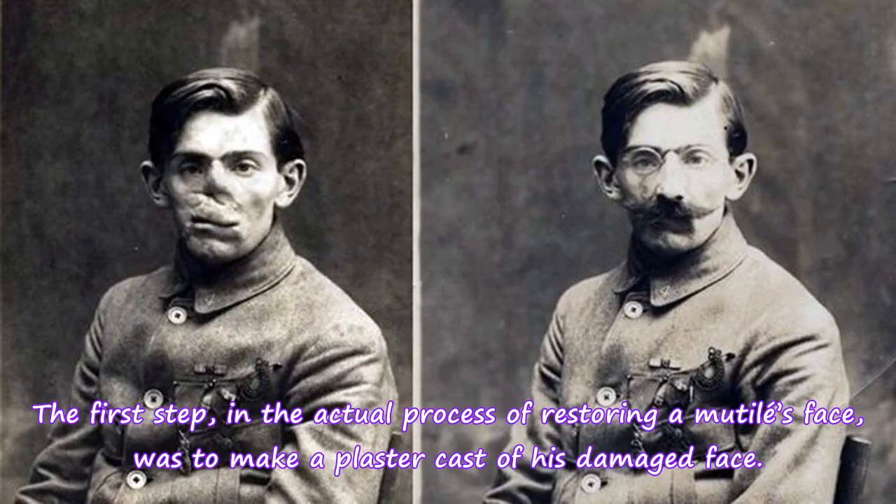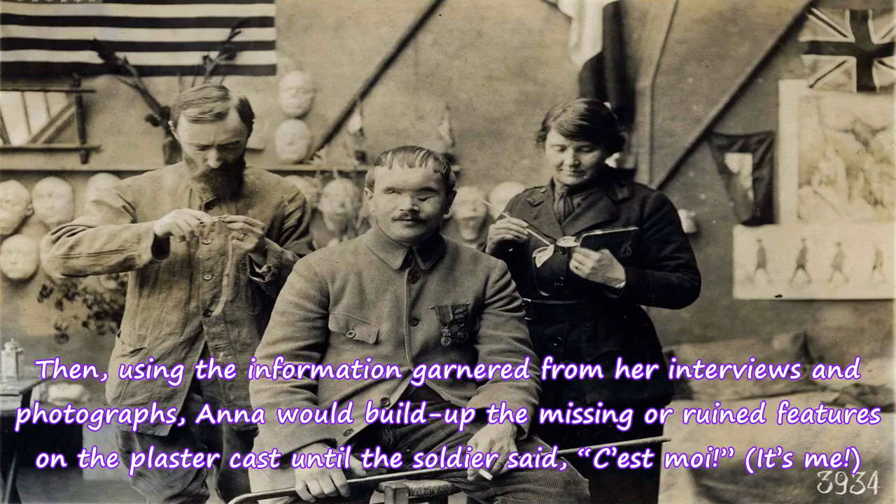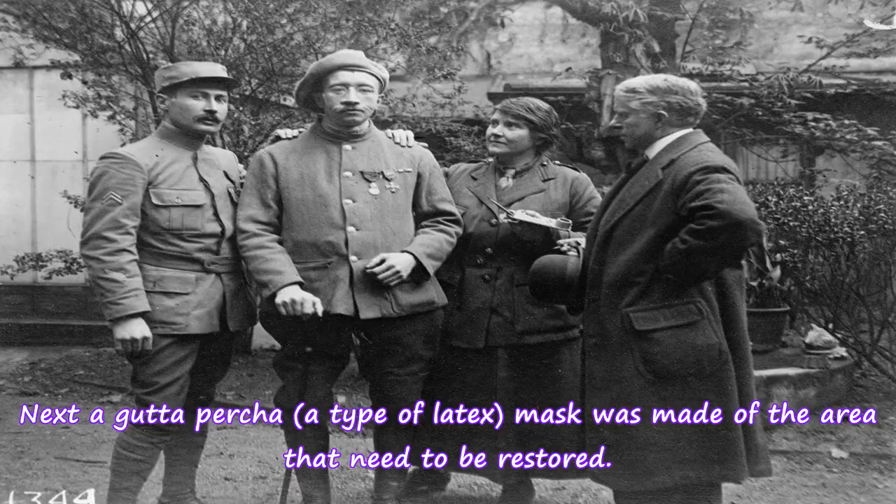The first step in the actual process of restoring a mutilated face was to make a plaster cast of the damaged face. Then, using information garnered from interviews and photographs, Anna would build up the missing or ruined features on the plaster cast until the soldier said, "c'est moi" — it's me.